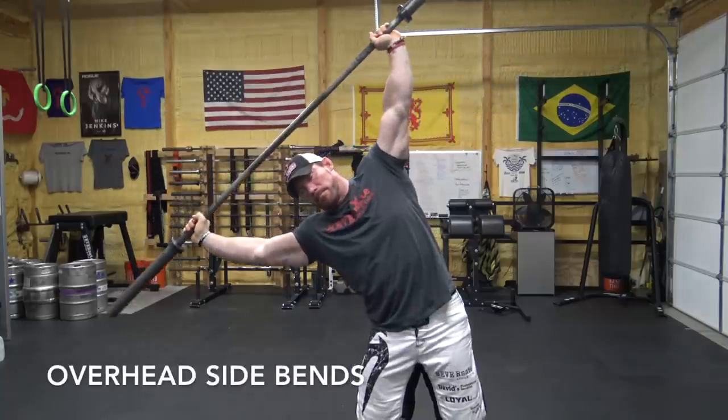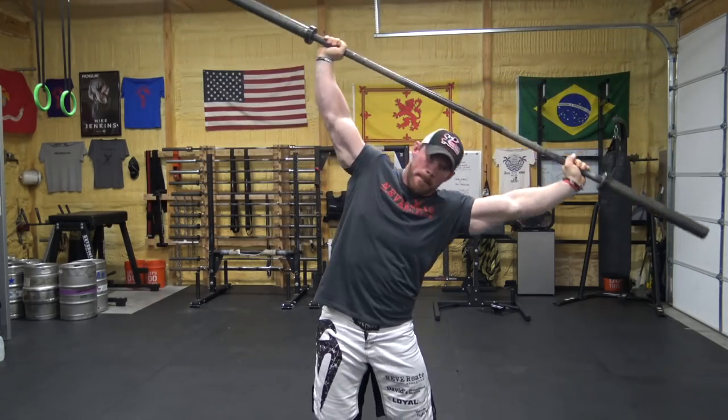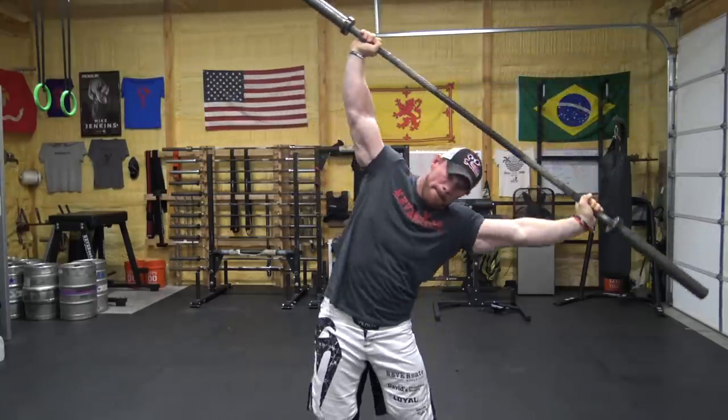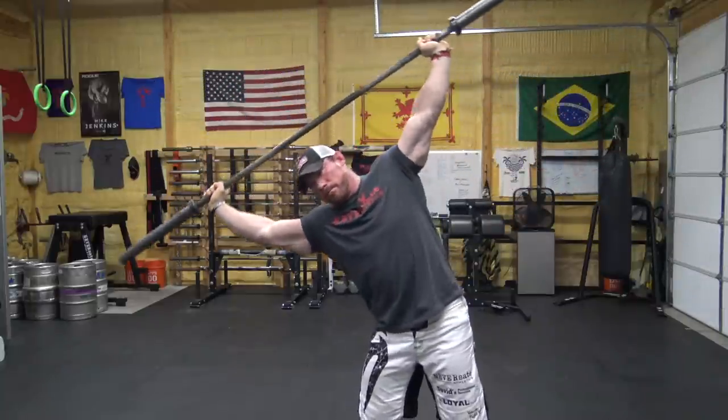The very first oblique variation is overhead side bends, and they look super easy until you do it — start light, my friend. Grab a barbell or an axle or something of weight extended above your head. I like to keep my hands a little bit wider than on overhead press, and then you bend over to the side like this. They are literally like ten times harder than the dumbbell side bends you see people doing, but harder is better when you're trying to make progress.